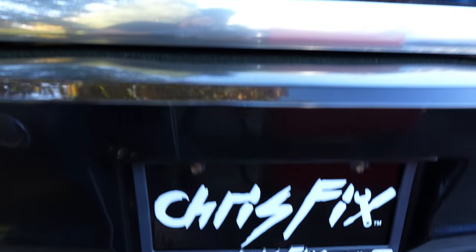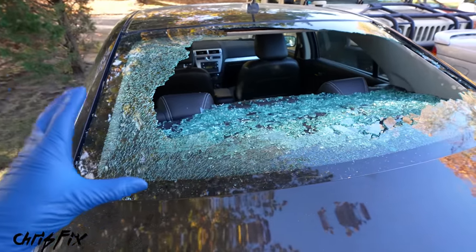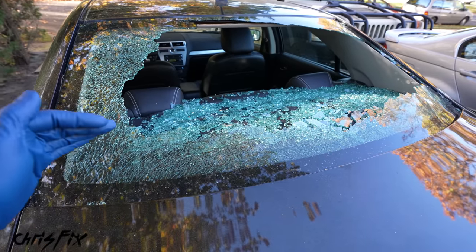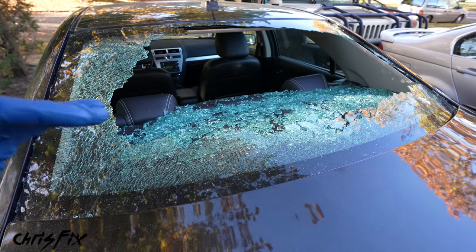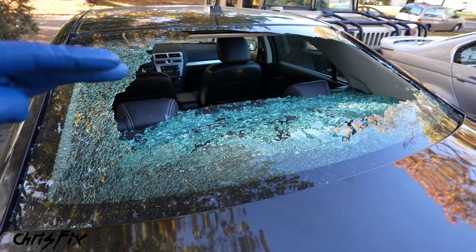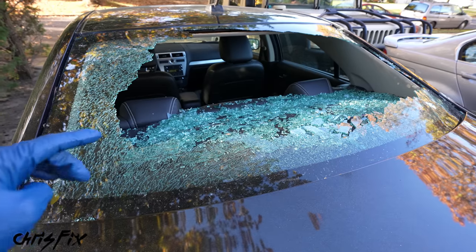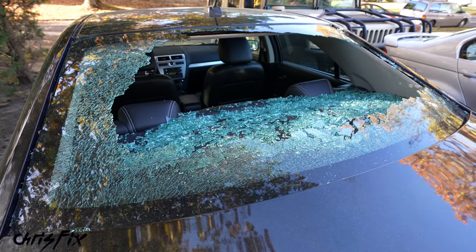Hey guys, Chris Fix here and today I'm gonna show you how to safely and properly replace a broken rear windshield. The best part is whether you're replacing the front windshield or the rear windshield, the main steps are very similar for most makes and models. I'm gonna break down those steps very clearly and easily in this video, so after you're done watching, you'll be able to tackle a job just like this.